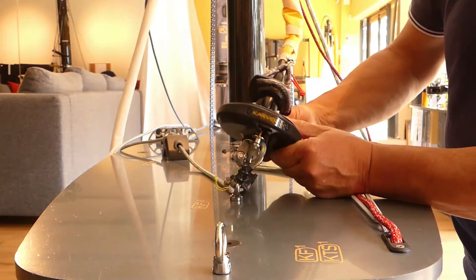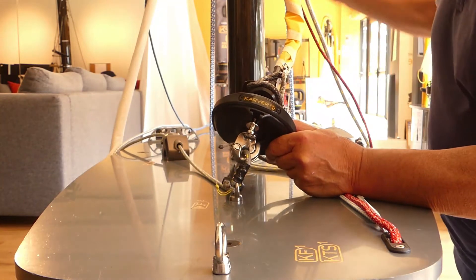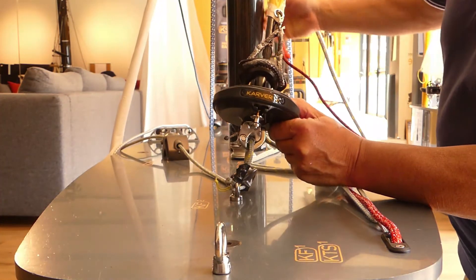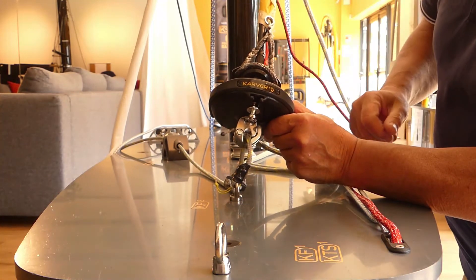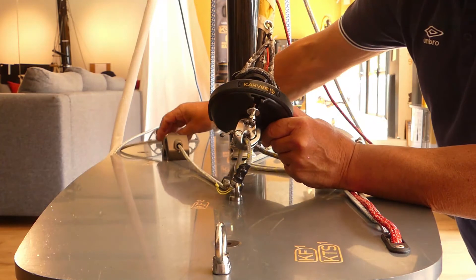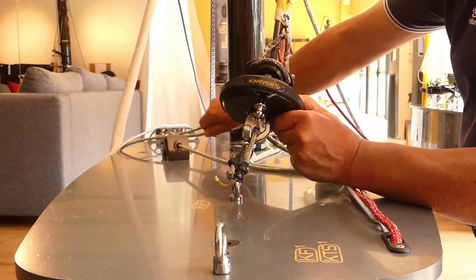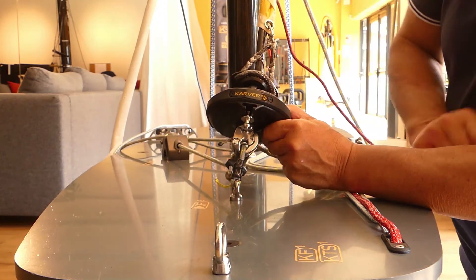The top of your furler becomes the fixed point and you create tension from the bottom. That's what happens here — you have your snap shackle with a 2-to-1 version.